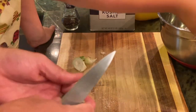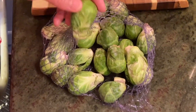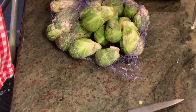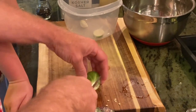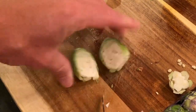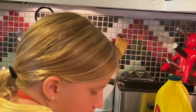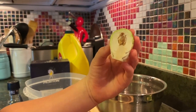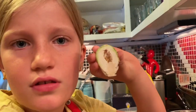That one doesn't look bad — doesn't seem rotten. You're going to lose a lot of leaves when you do this, but that's just how it happens with brussels sprouts. It was brown in the middle. How do you know there's a good brussels sprout? You don't know until you cut them in half. How do you know it's a bad one? It's brown — if you wouldn't want to eat it, obviously don't.